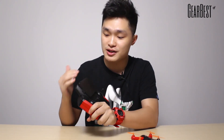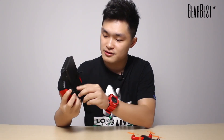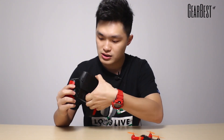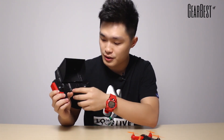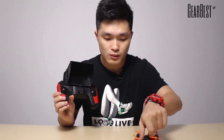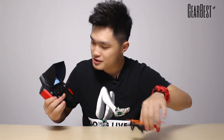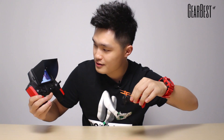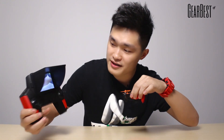The next thing we will take a look at is this transmitter. It is pretty awesome because the monitor for the FPV feature is integrated with this transmitter. We can open it and take a look. This is the screen when you're using your FPV feature. See, this is my face. The picture on this screen is pretty clear — that amazed and surprised me.